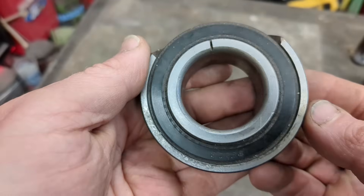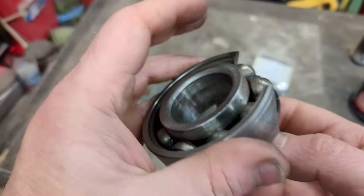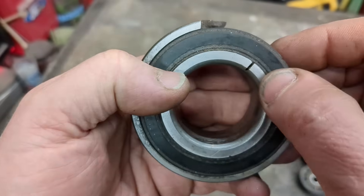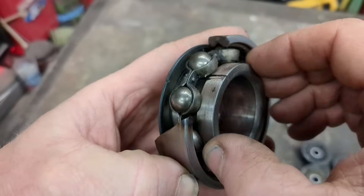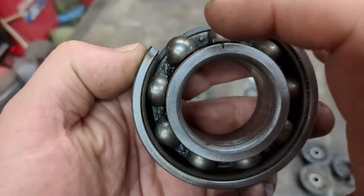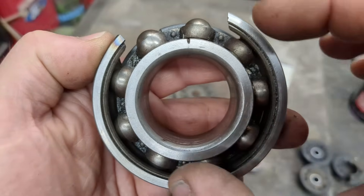So here we have a sealed bearing that I cut apart to show you all the workings. You'll have a seal generally on both sides, and it's just a rubber seal. You can see it's actually a piece of metal, just coated in rubber. And you can see your races — this is our inner race, this is our outer race. Here's our ball bearings, and the thing that holds all the ball bearings is called the cage.